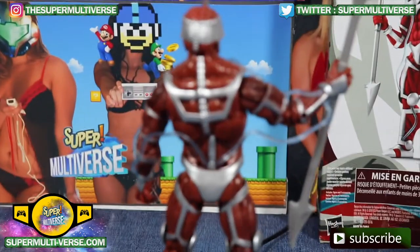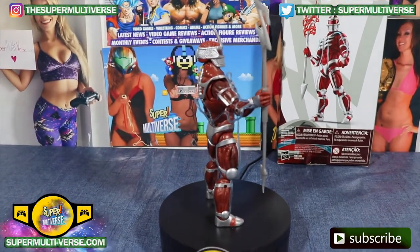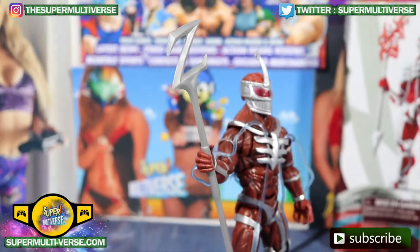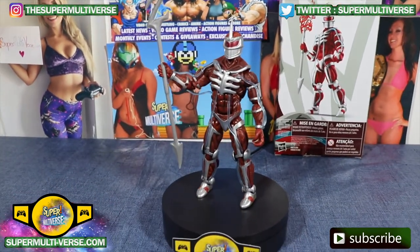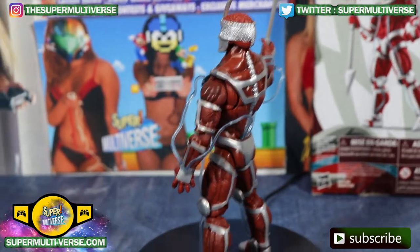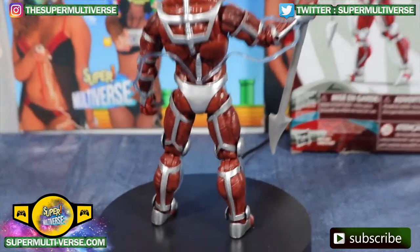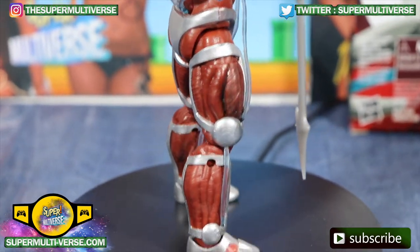Here we have Lord Zedd out of his packaging. There you see his Z Scepter or Staff — Z for Zedd. He also comes with an accessory for the Staff and two extra interchangeable hands, with a silver design. Take a look at the evilness in all its evil glory.